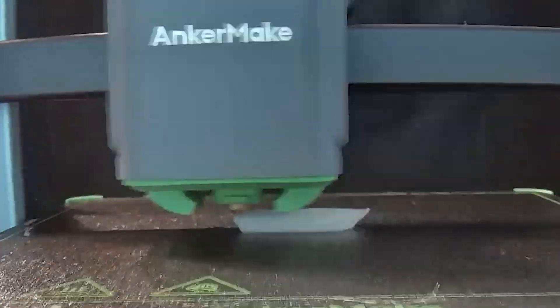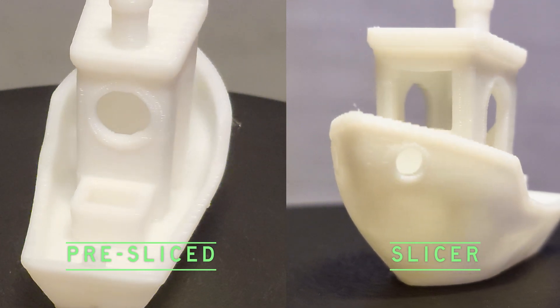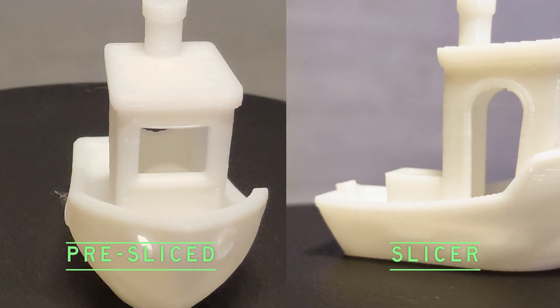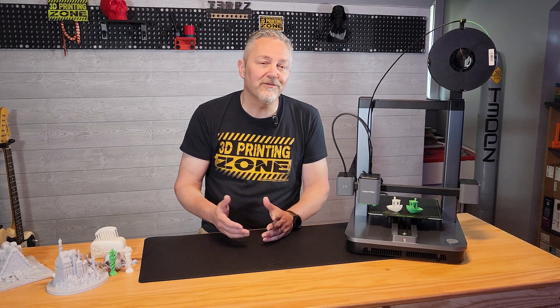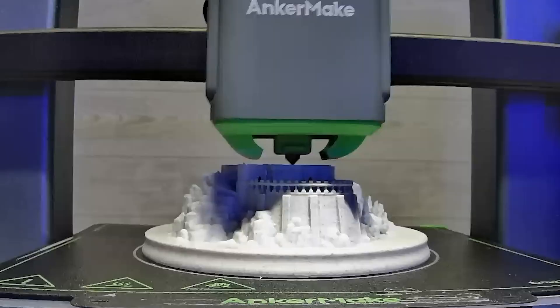Later, I ran a Benchy through the AnkerMake slicer, and it actually printed great. I'm not exactly sure why the slicer version would be better, since pre-sliced files in the app would seem like they'd be the most optimized, but my best guess is they went for speed over quality. We ran quite a few prints through the machine, and for the most part they came out looking incredible, considering the ease of slicing and speed of printing.